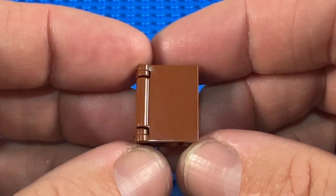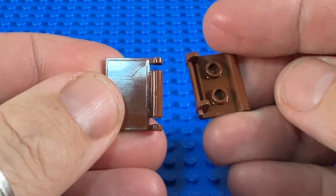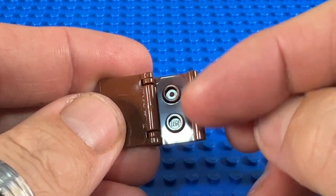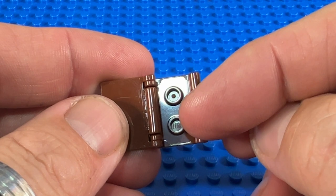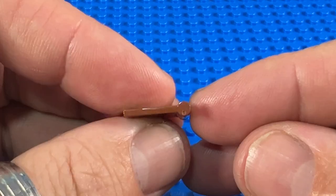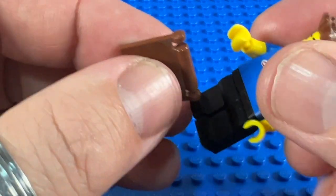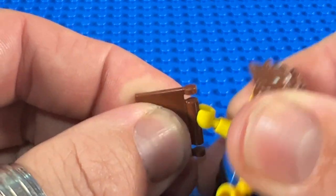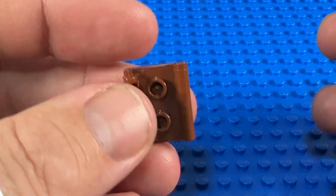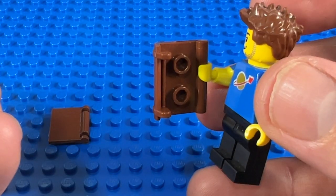The huge benefit of this one is that it's made up of two pieces — it opens here, and you can see it's made up of a front cover and a back cover. Just like the original, the back cover has got two studs inside it, so it can take either two 1x1 tiles or a 1x2 tile. The cover's spine has a bar the same size as a minifig hand, and the back cover also has a bar, so it can be held by a minifigure either way.